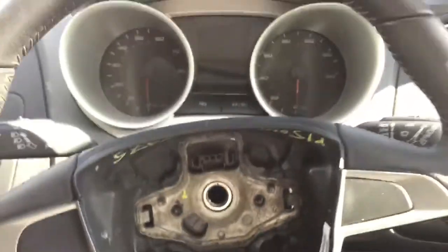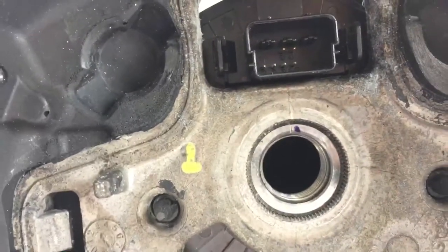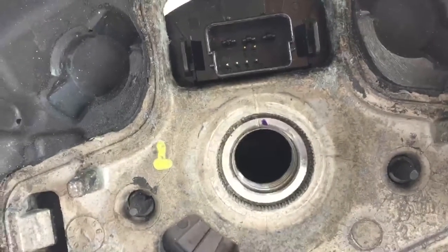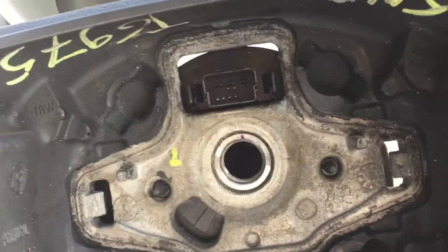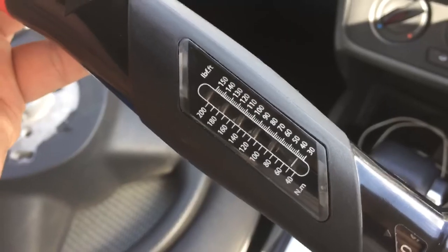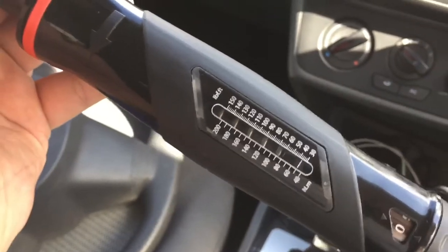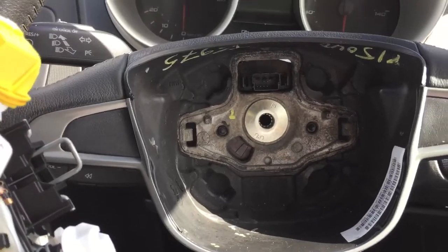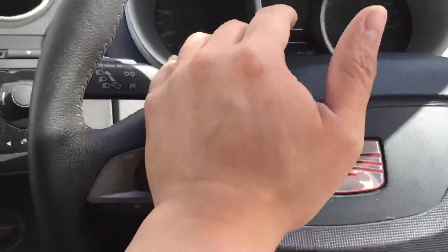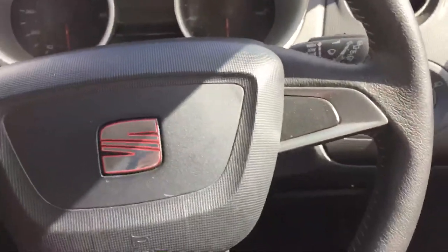From this point, this is the new steering wheel. What I did is align the lines — from that line to that line — so make sure it's straight. Now put the bolt back in and I'll use a breaker bar with 50 Newton meters of torque on my torque wrench to tighten the bolt inside the steering wheel. Next, click the airbag harness back in — just push it in until you hear it click, and that's it.